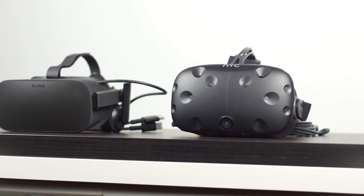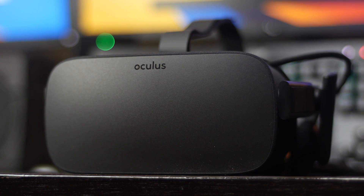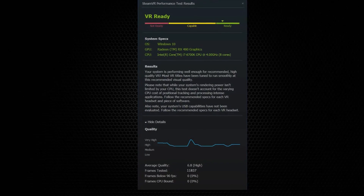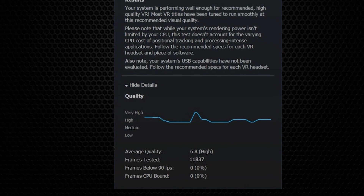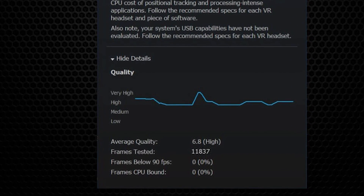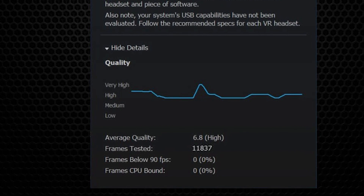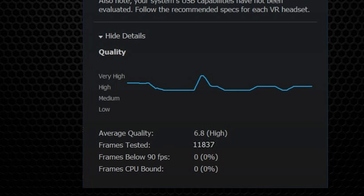For those wanting to use the RX 480 for VR-based applications, based on the Steam VR benchmark, this HIS GPU scored about 6.8 points paired with an Intel Core i7-6700K processor, which is fairly good. It sits just below the R9 380X and slightly above the GTX 970, which is the minimum requirement for most VR-based systems. So yes, you can definitely run a VR gaming machine with a single RX 480.